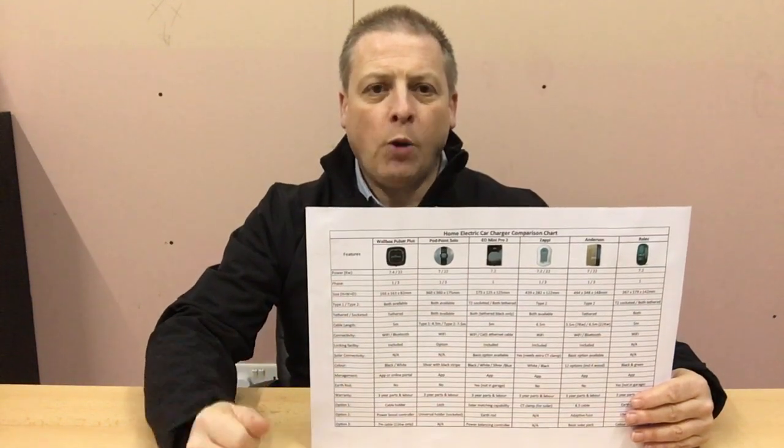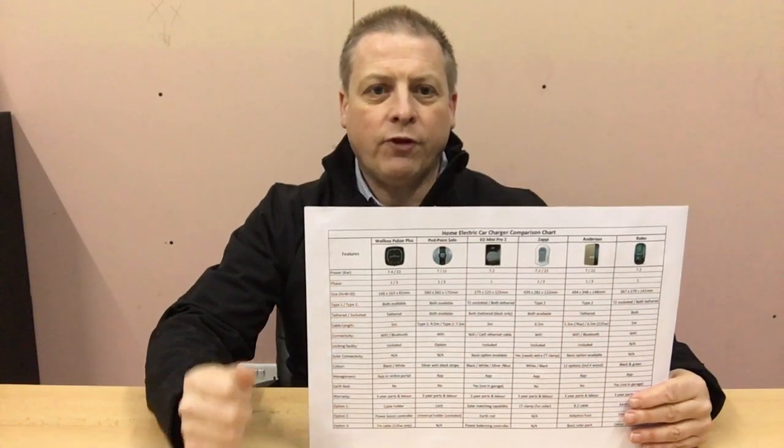Welcome to our Home Electric Car Charger Comparisons Video Series. During each video we'll focus on one of the top 6 Home EV Chargers available in the UK, explaining their features whilst highlighting any areas of concern.